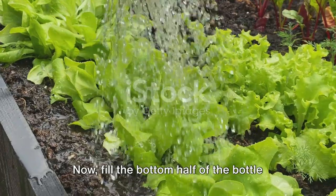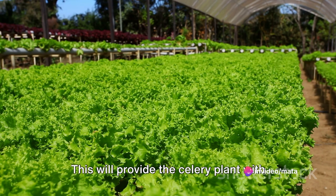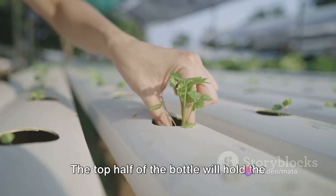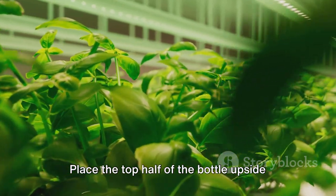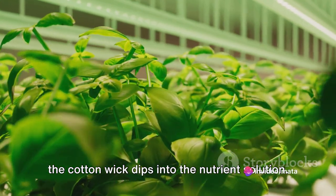Now fill the bottom half of the bottle with a nutrient solution. This will provide the celery plant with the essential nutrients it needs to grow. The top half of the bottle will hold the celery plant. Place the top half of the bottle upside down into the bottom half, ensuring that the cotton wick dips into the nutrient solution.